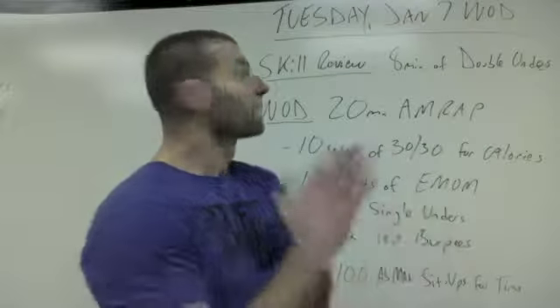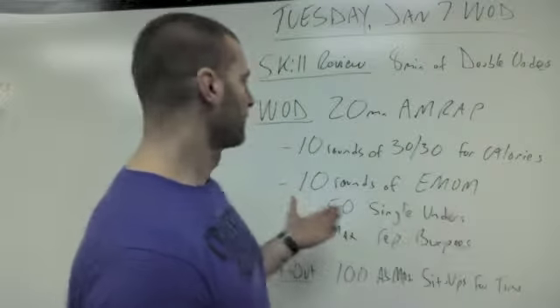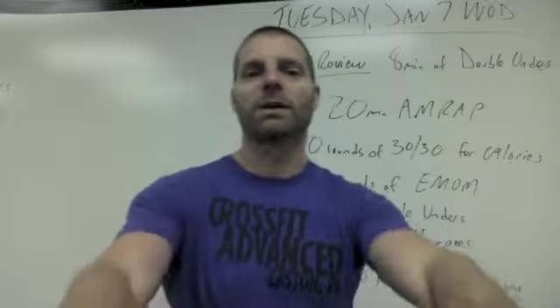So that's it. That's your WOD Explained for Tuesday, January 7th — Long Metcon. It looks tough, but I have no doubt you guys will kill it. Have a great workout.